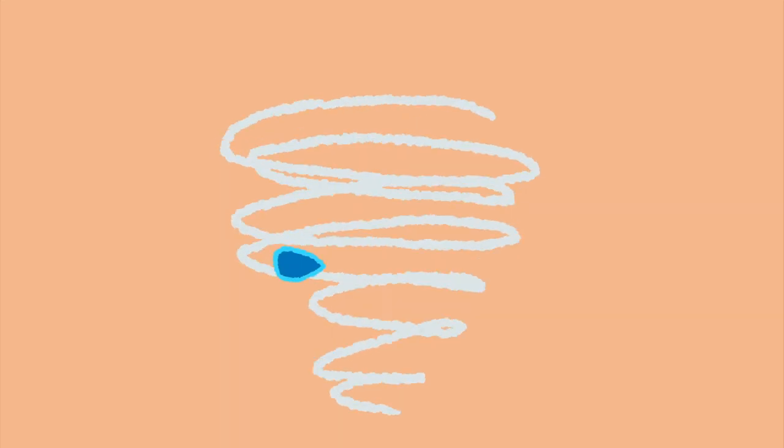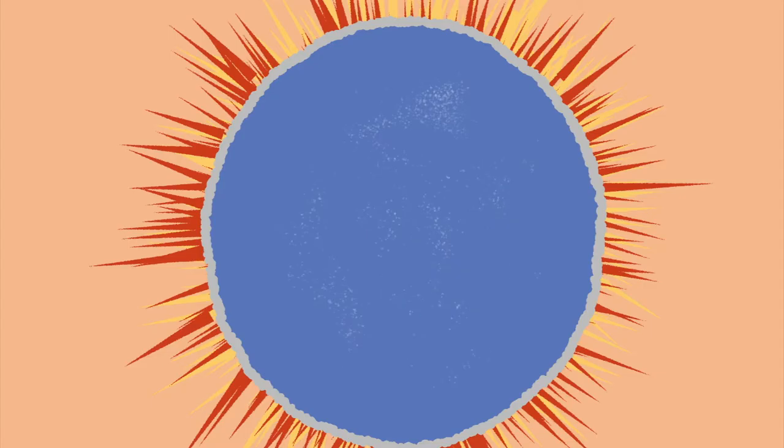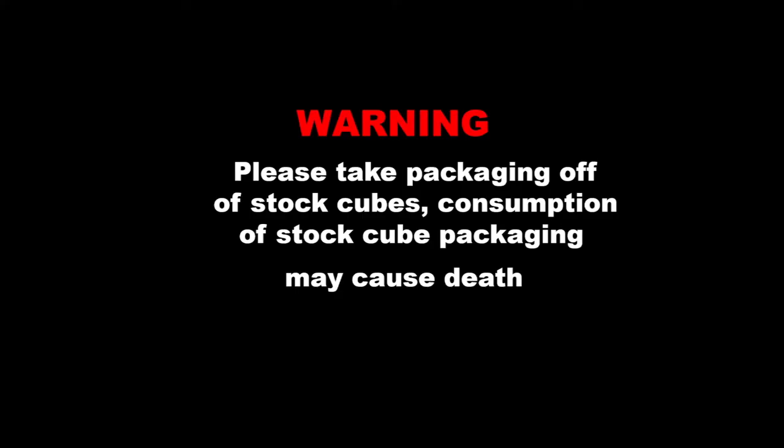Chop the chives. Then in a separate bowl you want to mix your 2 tablespoons of corn flour with 2 tablespoons of cold tap water. This will be used later to thicken up your gravy. Next you want to put your saucepan on the hob on a high heat, then add 400ml of water — I prefer to boil my water beforehand because it speeds everything up. After, add your stock cube. Warning: please take the packaging off of stock cubes.